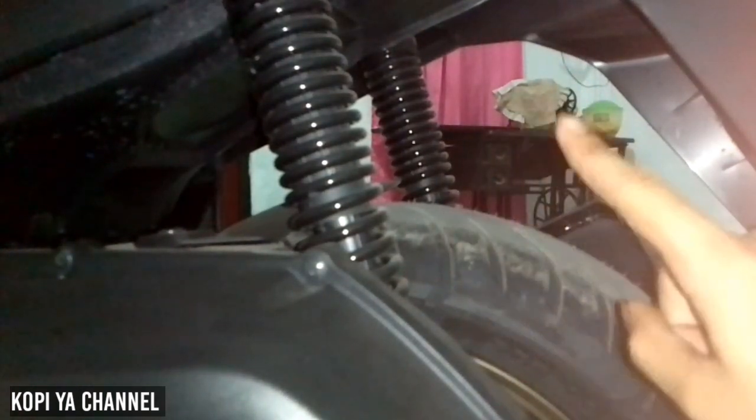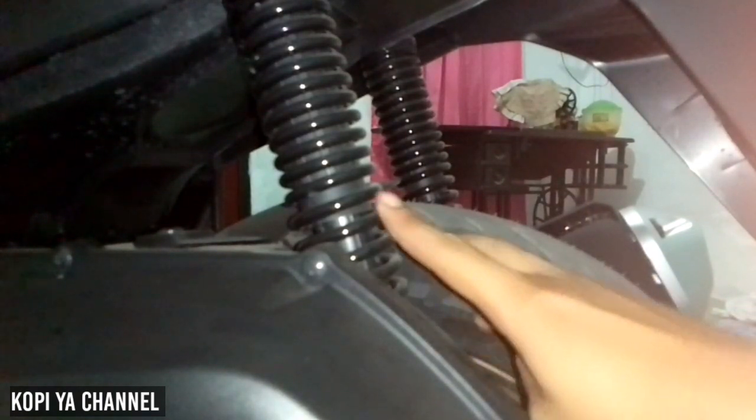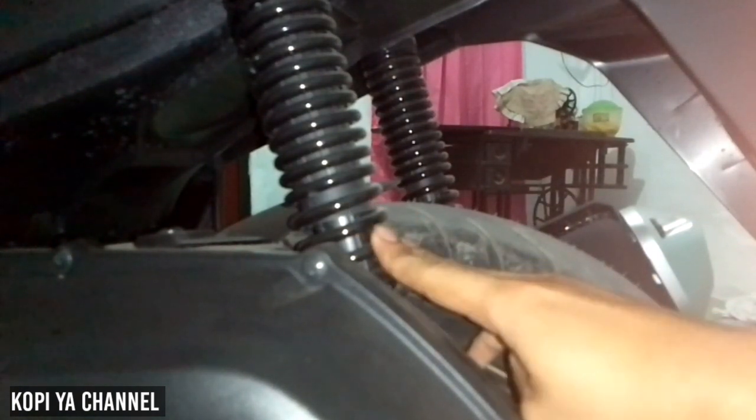Untuk suspensi bagian belakang, disini ada dua: satu di bagian kanan dan satunya di bagian kiri. Meskipun dari segi tampilan, lebih keren suspensinya NMAX menurut saya pribadi.